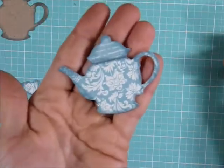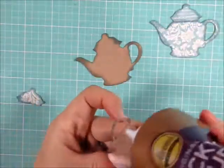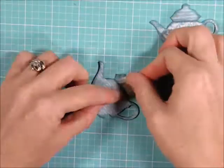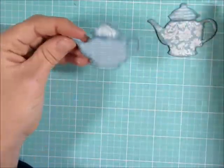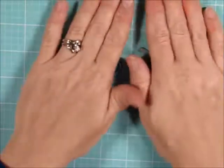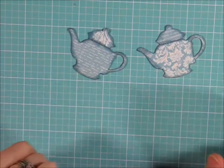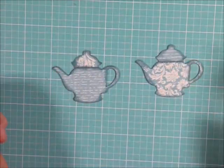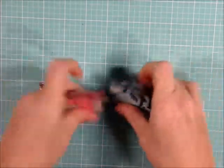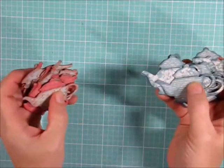Then I take the coordinating paper and glue that down, and I glue the little top back on the teapot. Now I have a real basic teapot decorated. I'll do the second one real quick as well — so now I have two little completed teapots, real basic. The next step is decorating. I'm going to turn the camera off and put the rest of my teapots together like this. I'm back and have completed all the die cuts, glued all pieces onto the chipboard, and inked the edges — now comes the fun part of decorating.